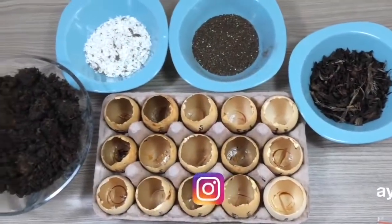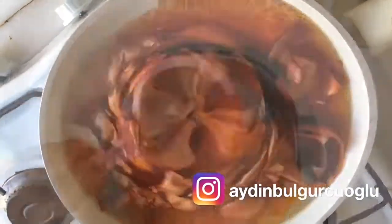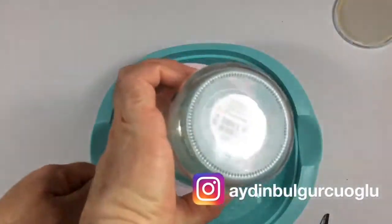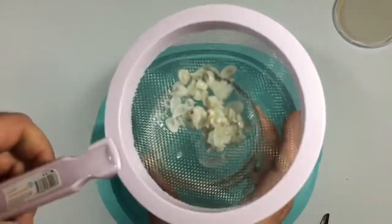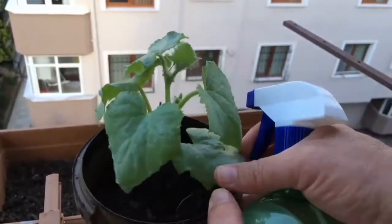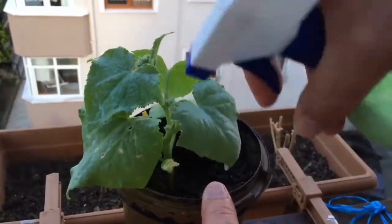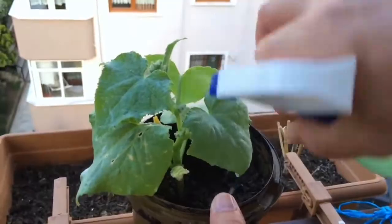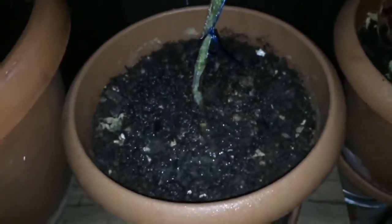As I have described in previous videos, it will not be enough for us to feed our plants only with water. It can also be very efficient and useful when we give milk to our plants. Thanks to the calcium in milk, it is protective and nutritious for plants just as it is for humans.